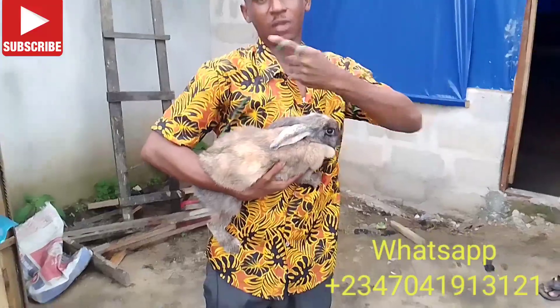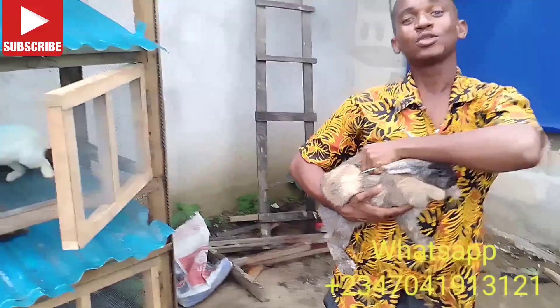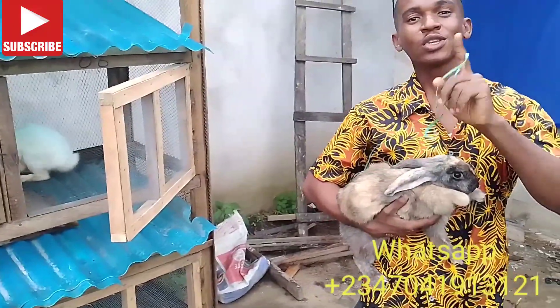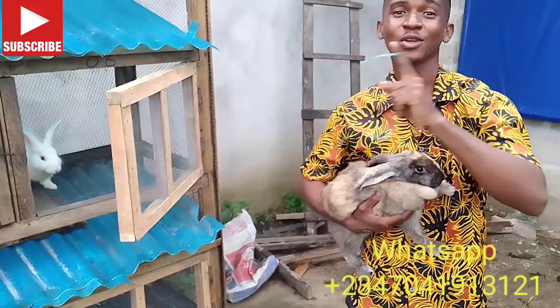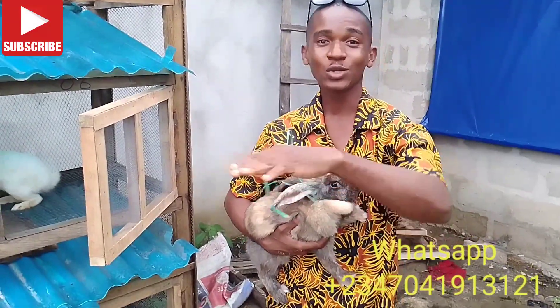You tie the tail and then you introduce the female to the male cage. Please note: you don't take the male to the female cage — you always take the female to the male cage. That's the only way to have successful crossing without any stress. If you take the male to the female cage, the female might end up fighting the male, and the male might get distracted trying to dominate the area.